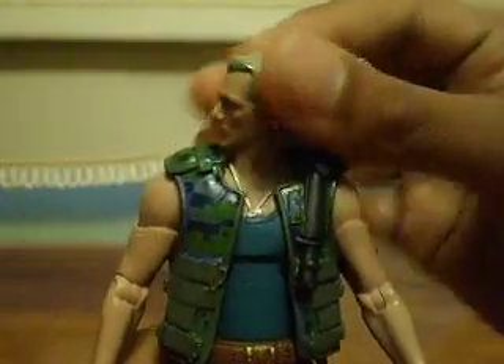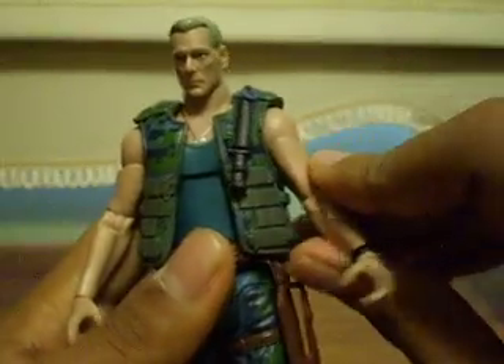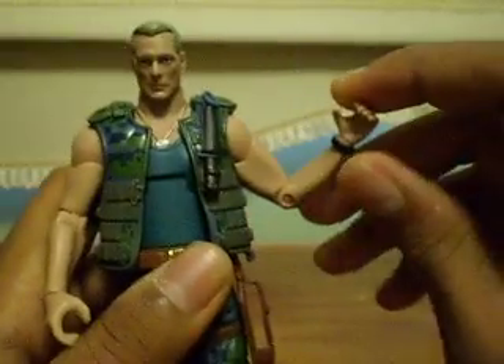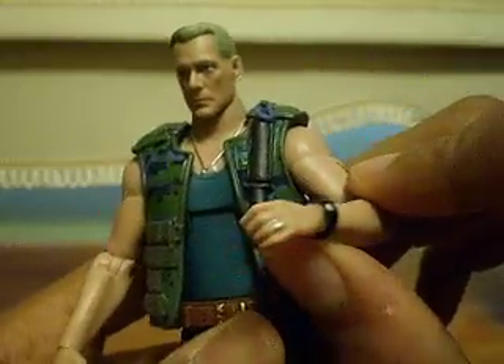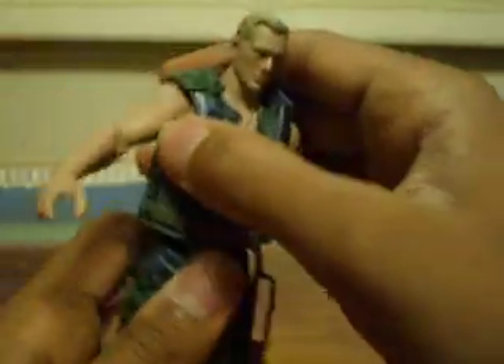Now, the score of articulation. He has a swivel head which rotates 360 degrees, ball-jointed shoulders, and swivel biceps. I forgot to mention his eagle tattoo there — really cool. He has articulated elbows which move just back and forth, a swivel wrist, and there's also a watch there, which you can't remove — it's just painted on, really cool though. He has articulation in his chest — he can kind of move back and forth a little bit — and can rotate at the torso.